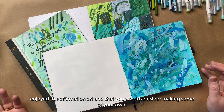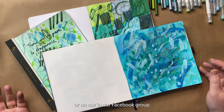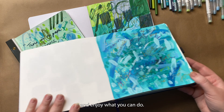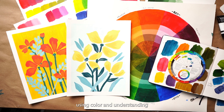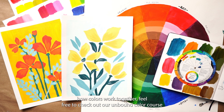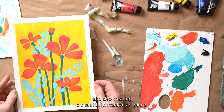I hope you've enjoyed this affirmation art and that you'll consider making some of your own. If you do, feel free to share it on our Instagram or in our Facebook group, and enjoy what you can do with being creative and positive. And if you want to learn more about using color and understanding how colors work together, feel free to check out our Unbound Color course, where we dive into color meaning, color theory, and also creating a beautiful botanical art piece.